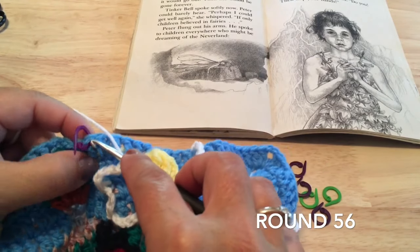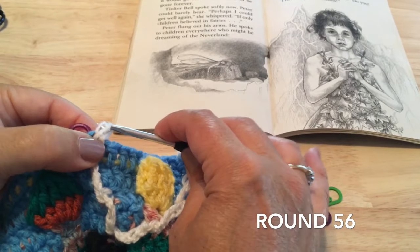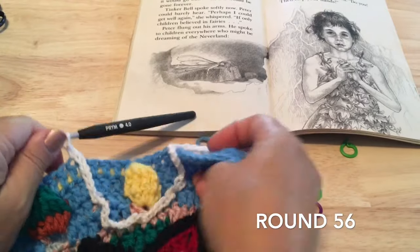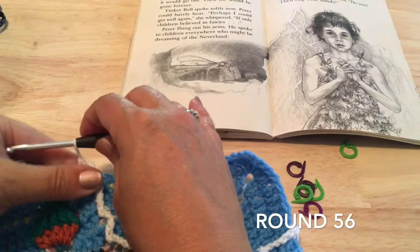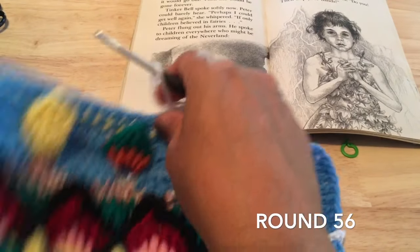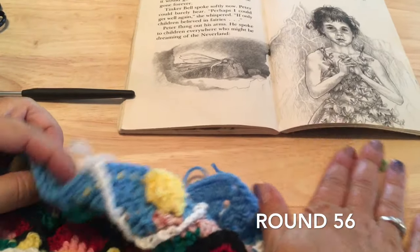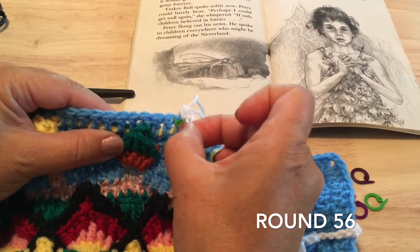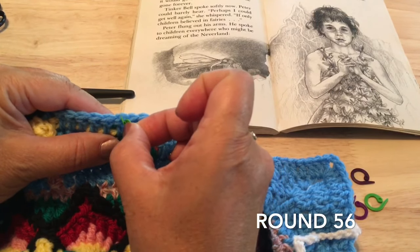Single crochet in that last marker back up on round 55 — that is the outline for our first wing. Now I'm going to help you set up the next wing. Skip six on round 55 — one, two, three, four, five, six — and work into that next stitch, which should be the fourth double crochet before the front post double around Tinkerbell.